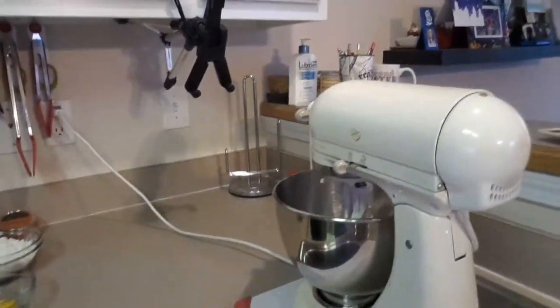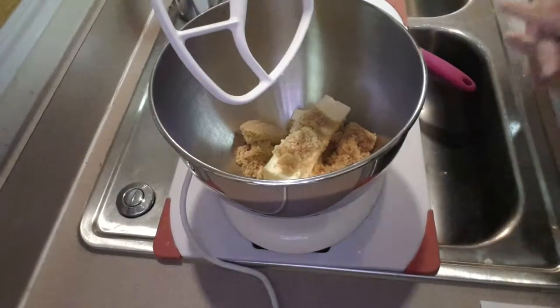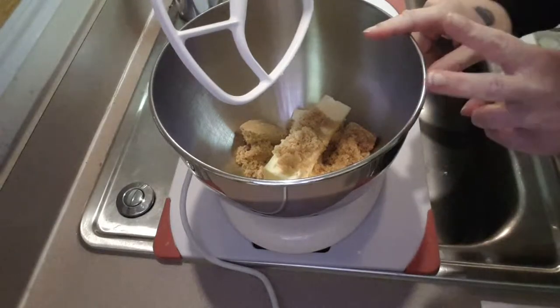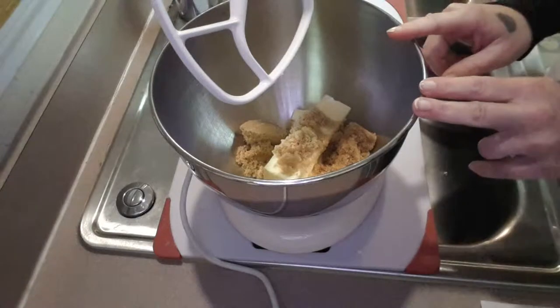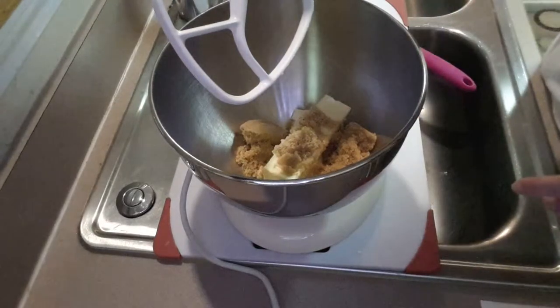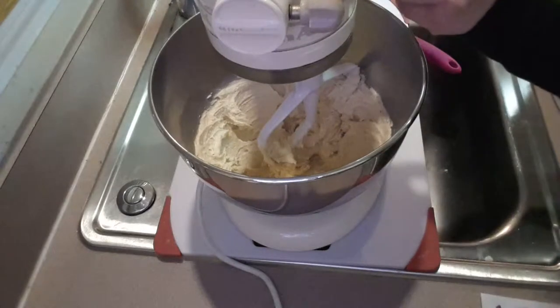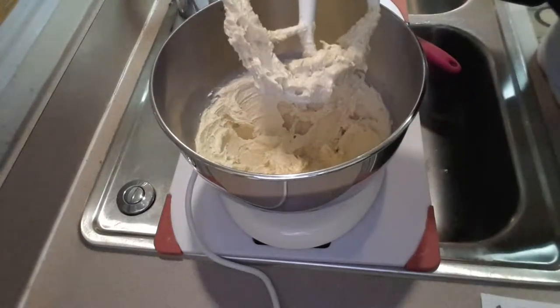We're going to head over to our mixer and start incorporating our ingredients. For the first step, cream together your butter — two sticks — and your brown sugar. Our butter and brown sugar is now mixed, creamed, and nice and fluffy.